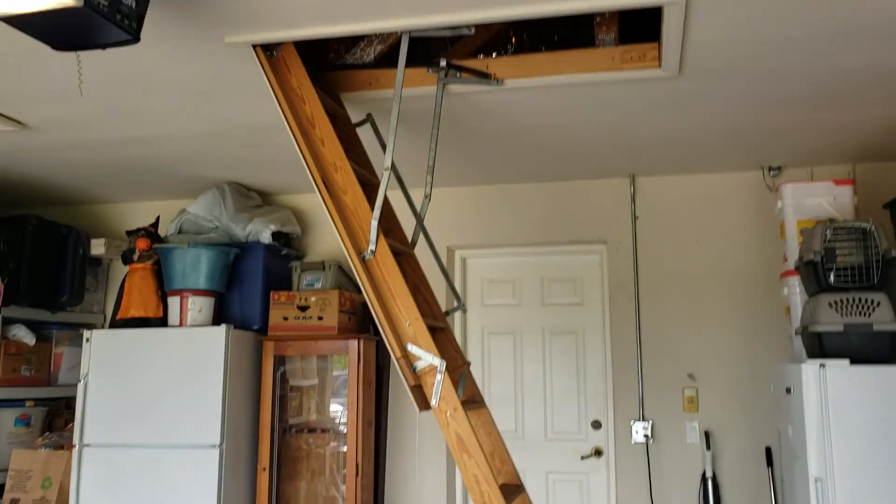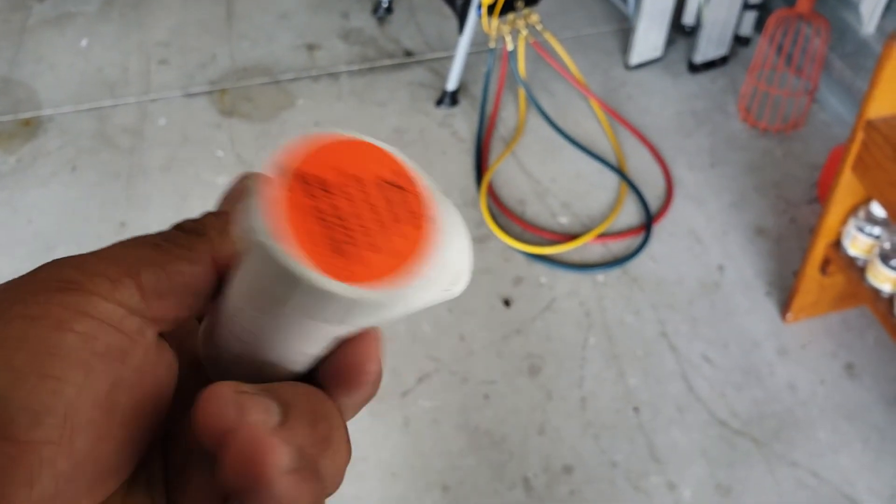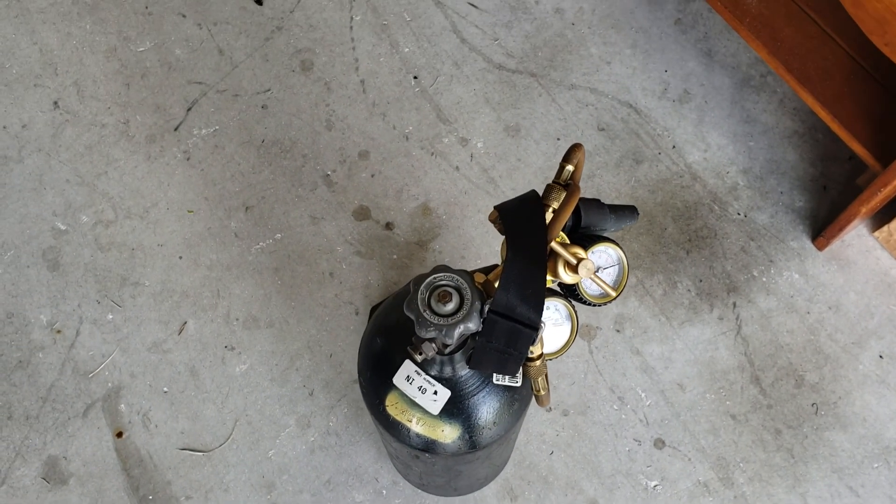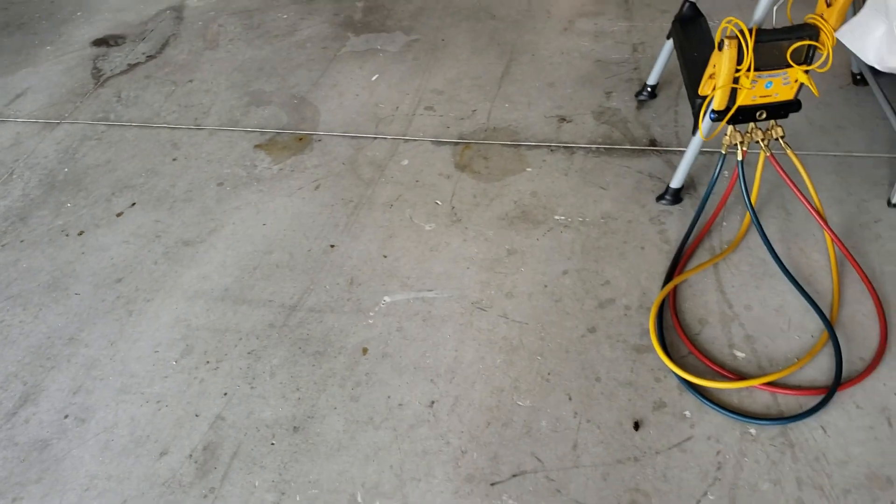So we're going to go up there and install this EZ-T fitting, put it in, and then we're going to blow it out with the nitrogen. Let's go upstairs.